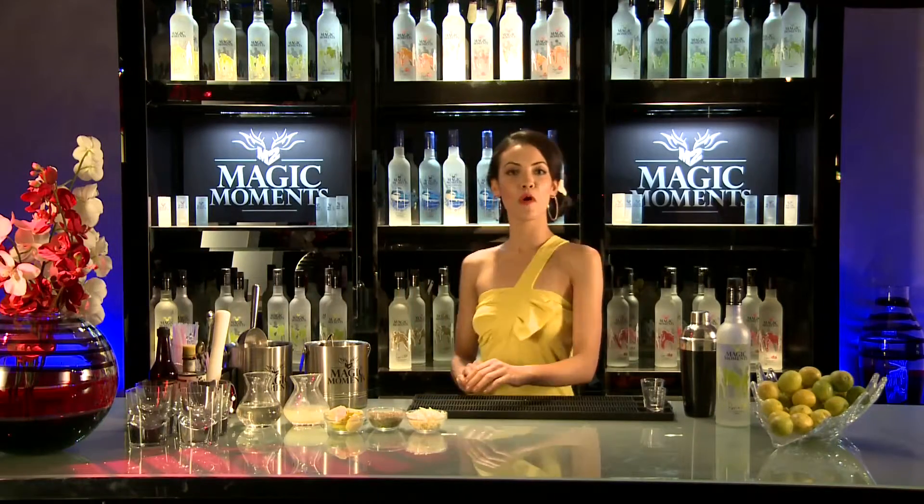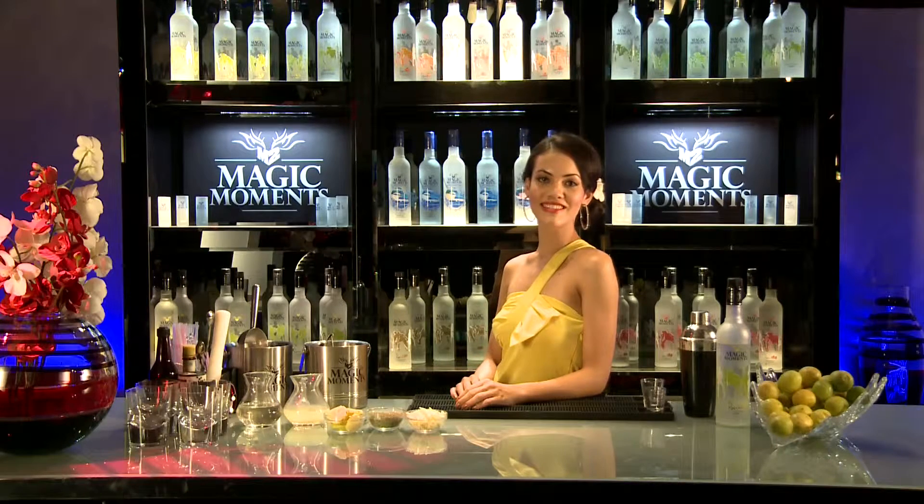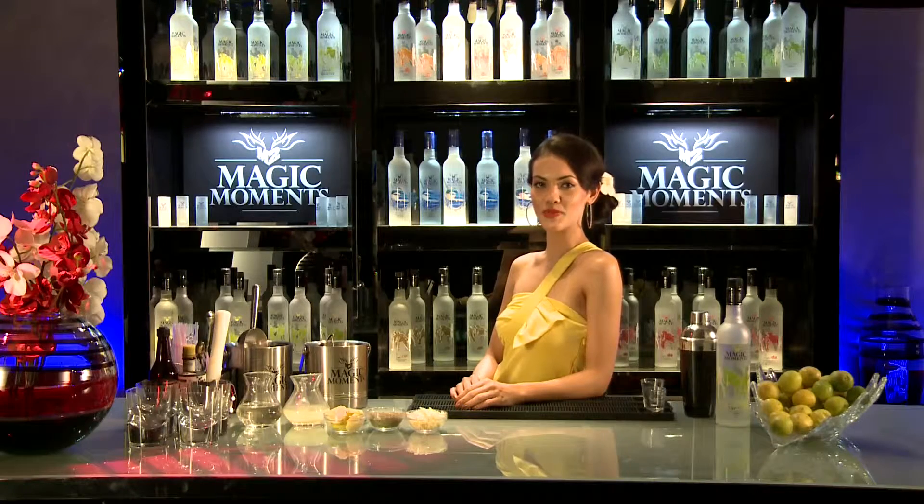It's time to wake up to the Magic Moments Magical Remix, Morning Dew. This cocktail is just like a beautiful misty morning. It's tangy and sweet.